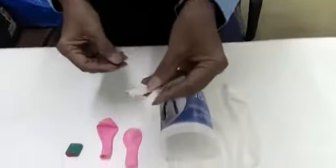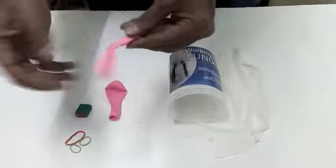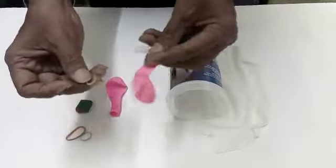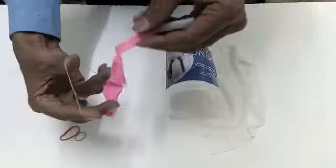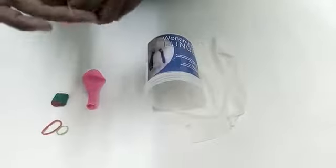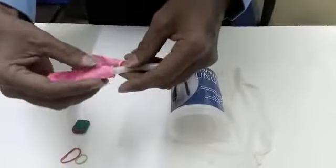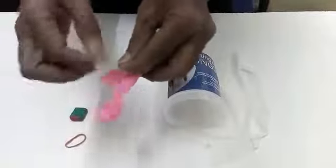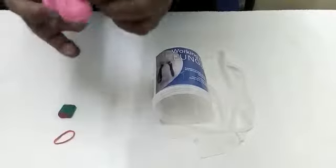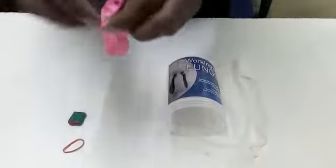Once confirmed, take a balloon and put it around one of the arms. Then take a small rubber band, stretch it, and put it at the mouth of the balloon by twisting it 3-4 times. Similarly, connect the second balloon using another rubber band to the second arm of the wire joint.